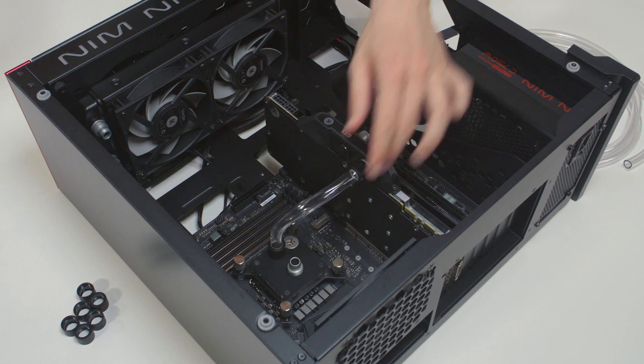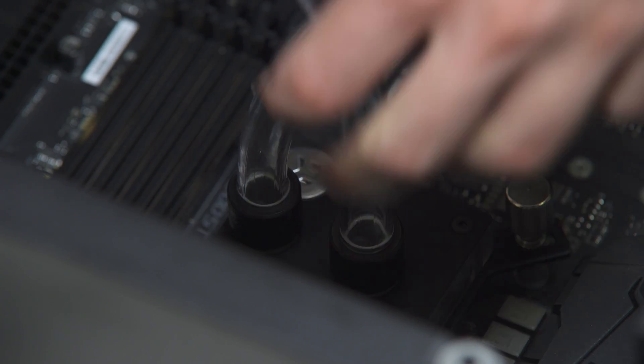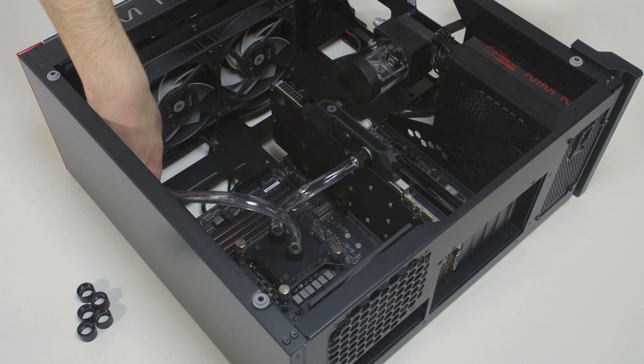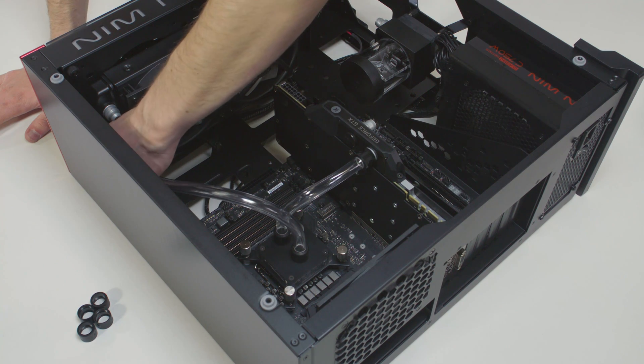Make sure that the tube is not bent or twisted too much. This way the coolant will be able to flow without restriction. To safely proceed to the filling process, it is mandatory to do the following.